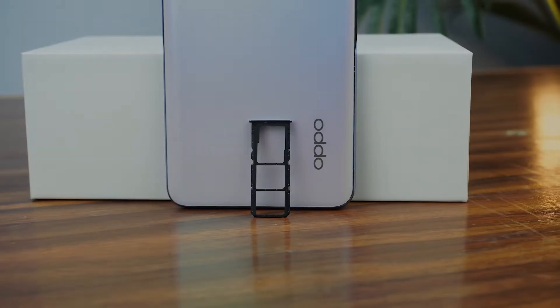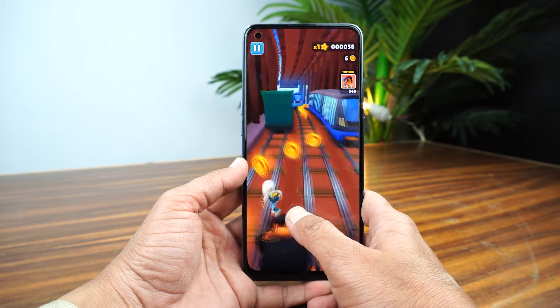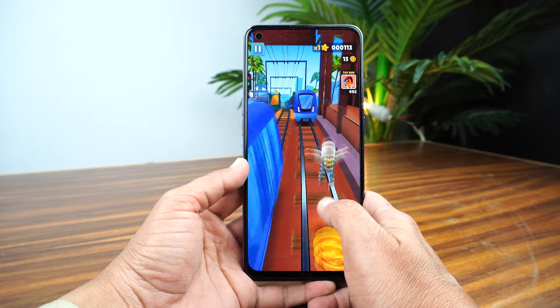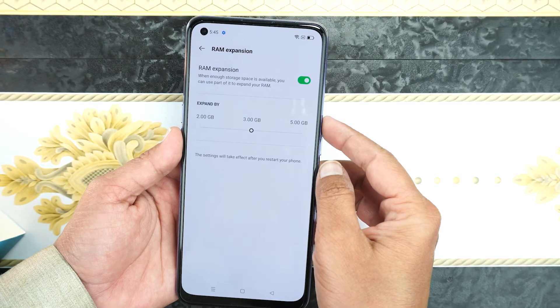The SIM tray can hold dual SIM along with external storage at the same time. There is a Snapdragon 662 chipset installed on the Oppo A95 which is built on the 11 nanometer process, plus 8 GB of RAM which you can also expand using Oppo's RAM expansion feature, which is another good thing on this phone.